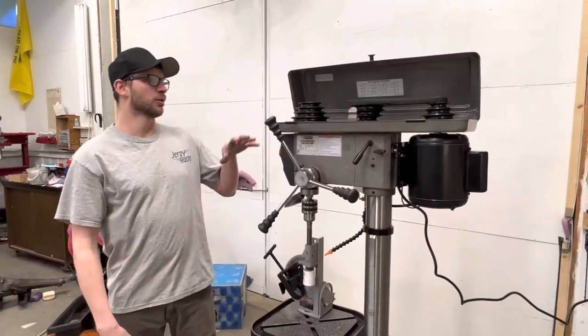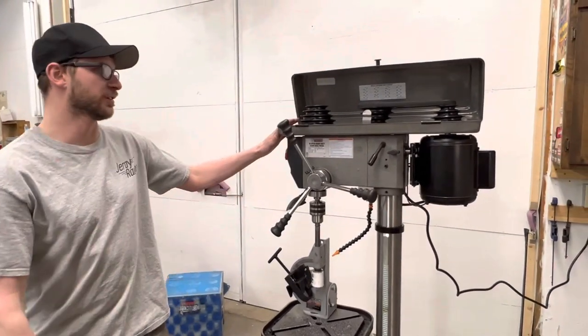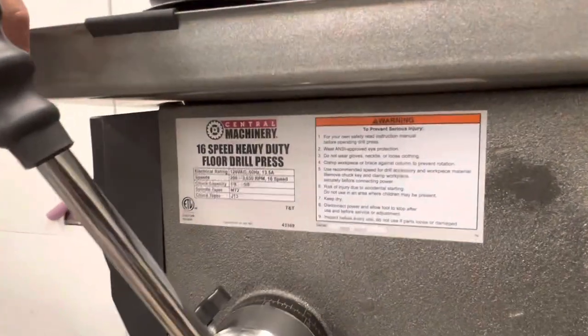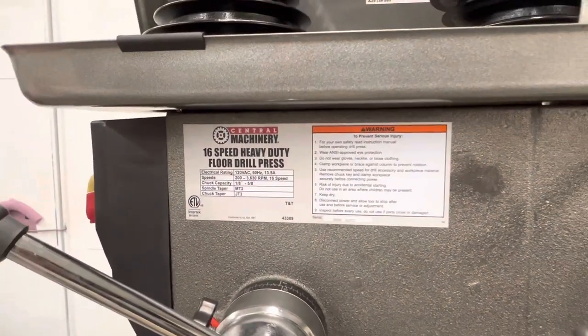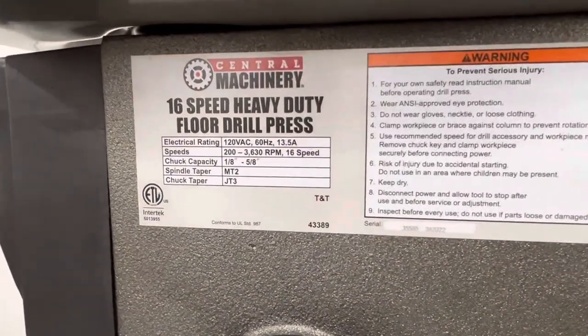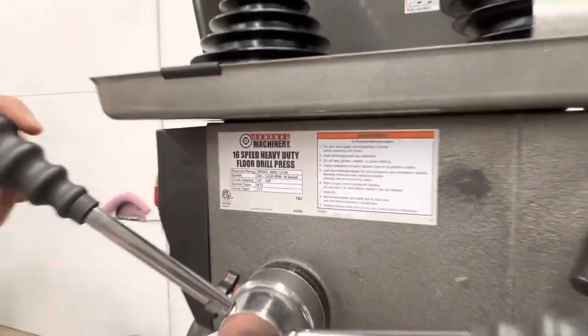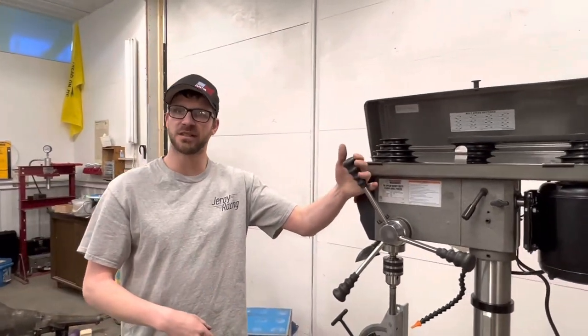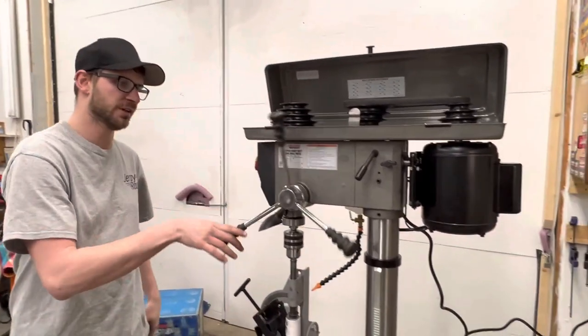Welcome back to Driller Racing. Today we're reviewing the Central Machinery 16-speed drill press. We bought this at Harbor Freight when it was on sale for about $400. As you can see from the specs, it is a 16-inch drill press with a three and a quarter inch throw.